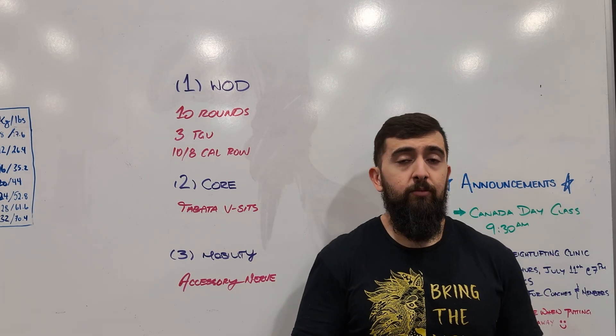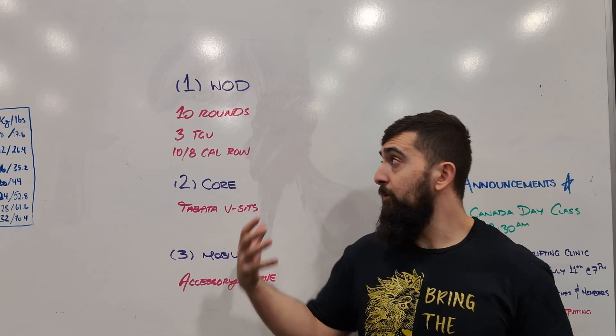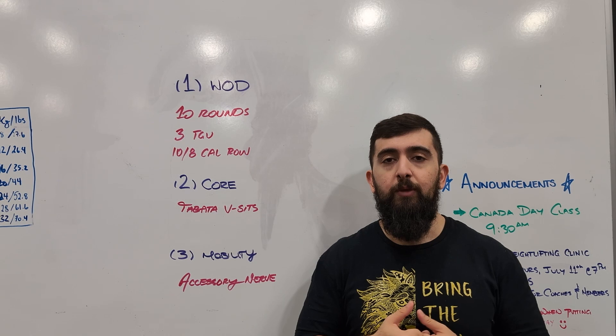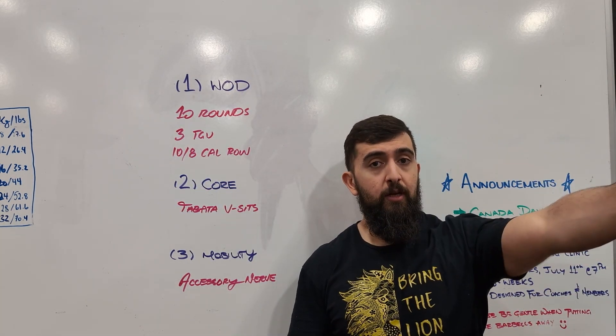Then the 10 cal row — just get on the rower. I want you to keep the pace up so you can go hard on this. The Turkish get-ups are going to be a little bit slower just by the nature of the movement, so really focus on the stability of the movement each round. Keep that dumbbell in one hand for the first round then switch it for the next round.